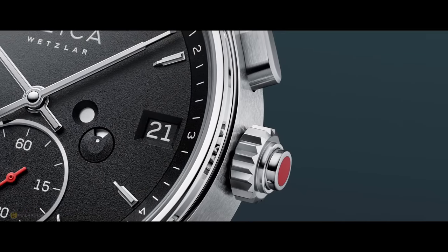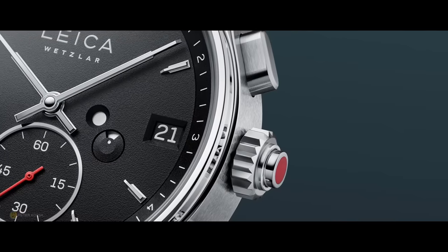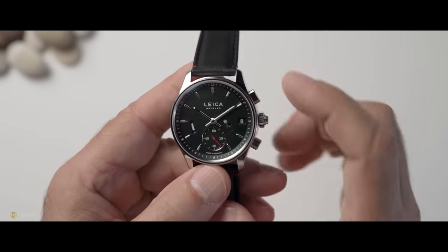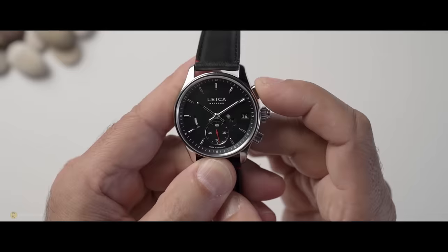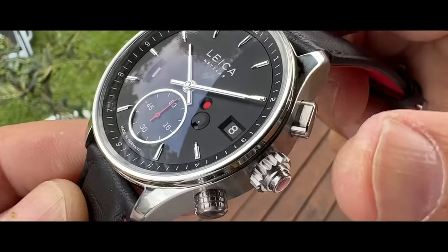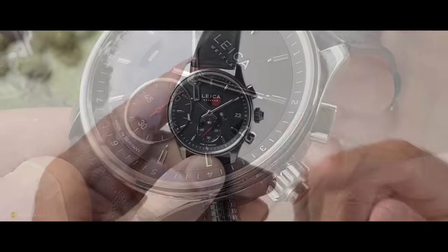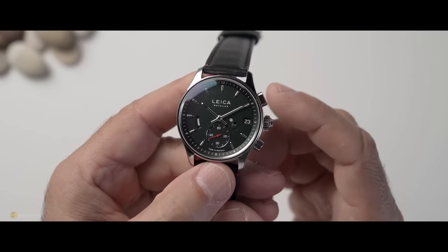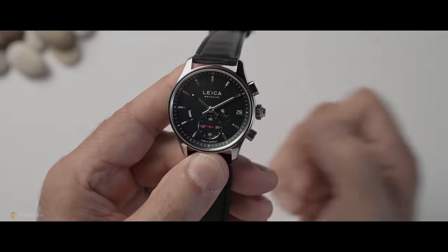The next feature is the date change. At the two o'clock, there's another pusher — another button like you'd use on a camera — and this changes the date. By depressing it, you can cycle through the dates nice and easy. It's some input that you put into the watch. I like functions like this because it gets you to do something. If I owned this, I'd probably wear this button out in the first month.